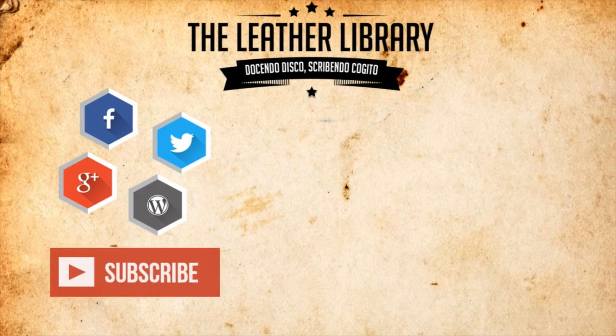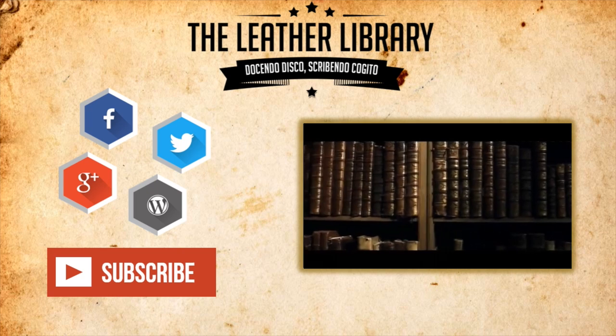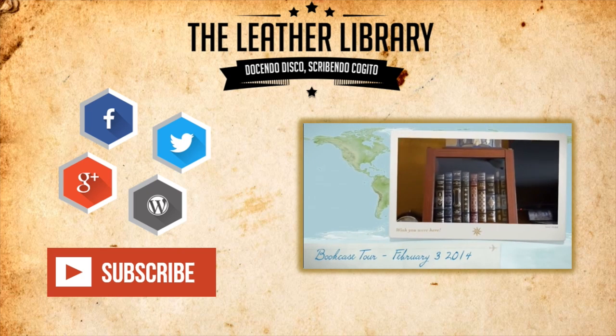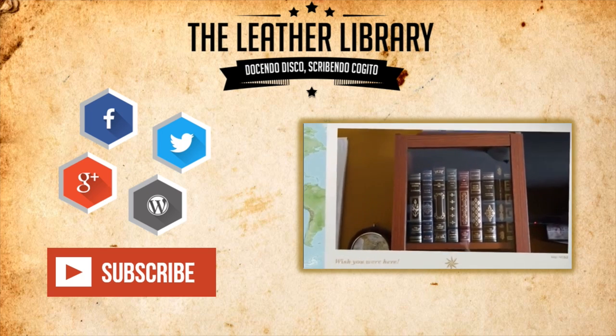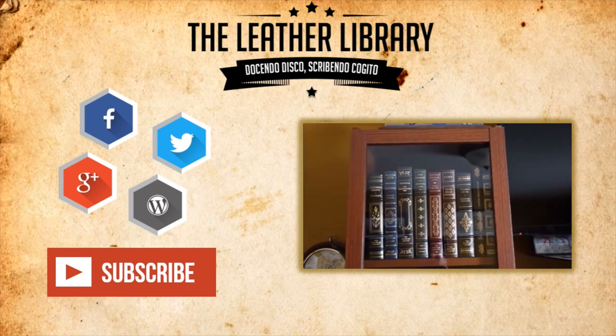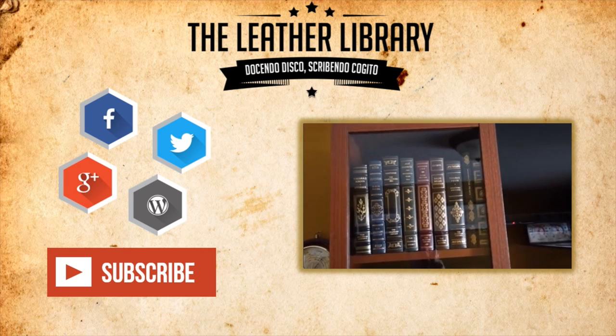I hope you enjoyed this video. To see more great content like this, don't forget to leave a thumbs up and a comment down below. Remember to subscribe to keep up to date with the Leather Library's newest videos. Also, please make sure you visit the Leather Library blog for more in-depth articles on philosophy, literature, and the finer things in life. As always, keep on reading.